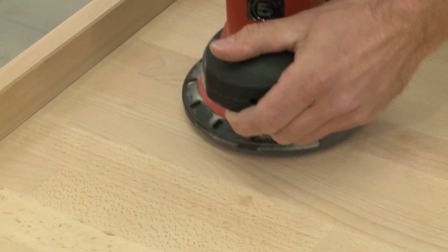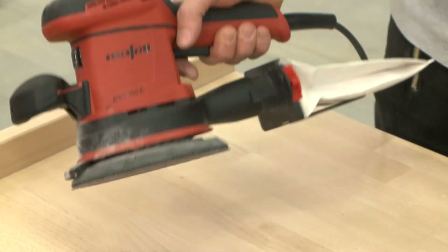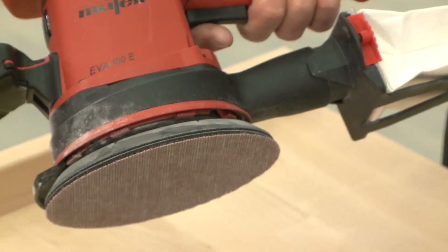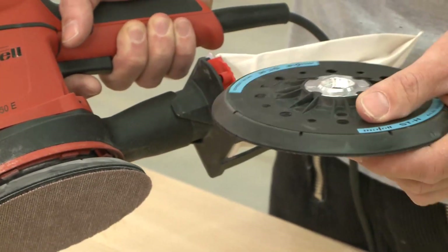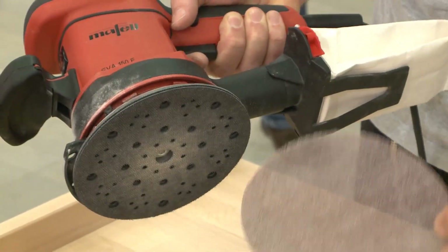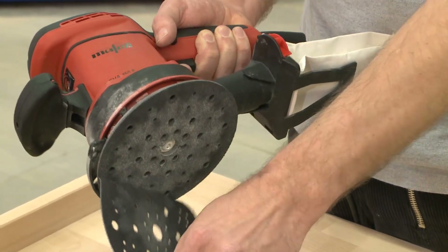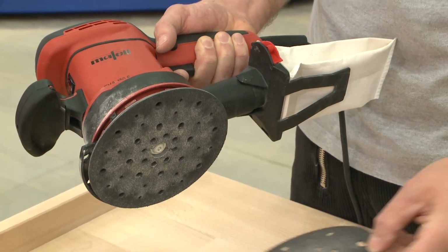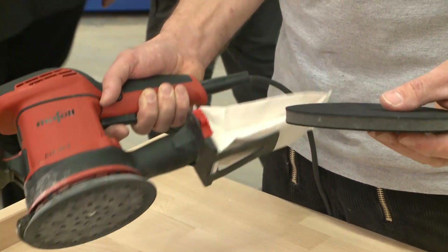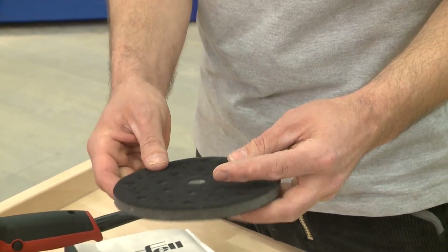As a sanding plate, we have a soft sanding plate which is fitted as standard for universal use. We also offer a hard sanding plate as an accessory, with which we can achieve greater evenness. For sandpaper, we're using Abrunet sandpaper — that is the sanding mesh — and we also have the protective sheet below to protect the sanding plate. For round parts, we can use the intermediate plate support, which comes between the sanding plate and sandpaper.